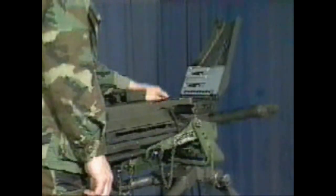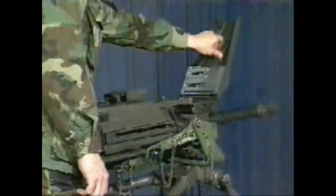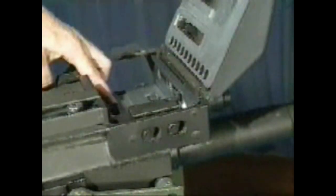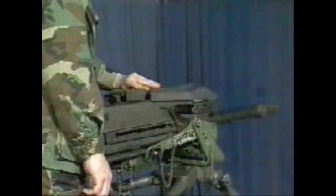Check the feed slide assembly and the feeder. Move the secondary drive lever back and forth — the feed slide assembly should move freely. Press the pawl to check the spring action. Inspect the link guide for roughness and galling. Close the top cover.